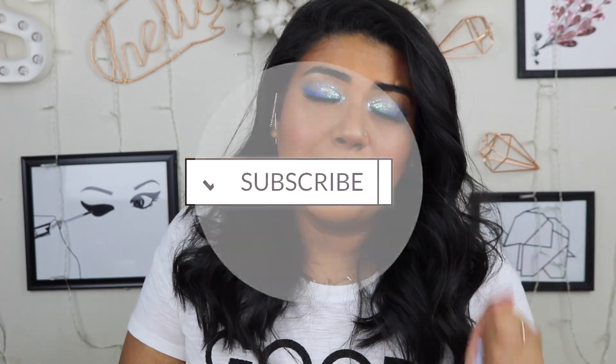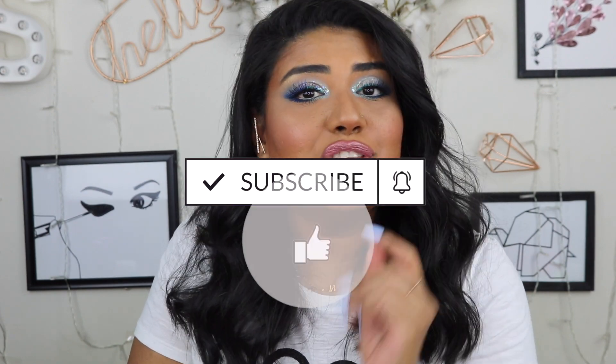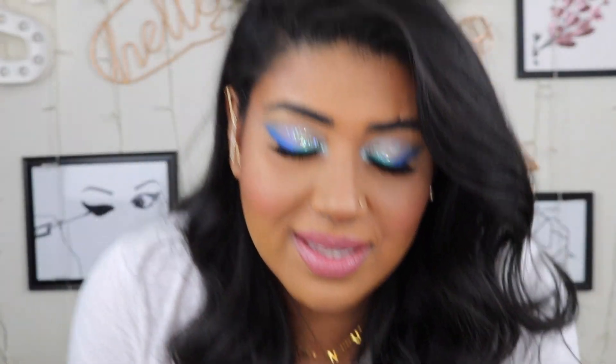The colors are so pretty — I love the way my eyes look and I love the pigmentation. I am in love with this look! Definitely let me know if you guys like this. If you like this video please give it a thumbs up and please subscribe to my channel — click that little bell icon so you get notified every time I upload. Thank you guys so much for watching, I love you guys so much — bye!